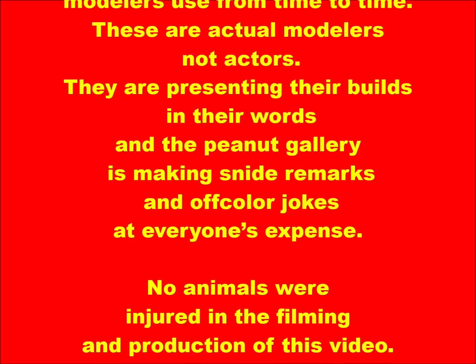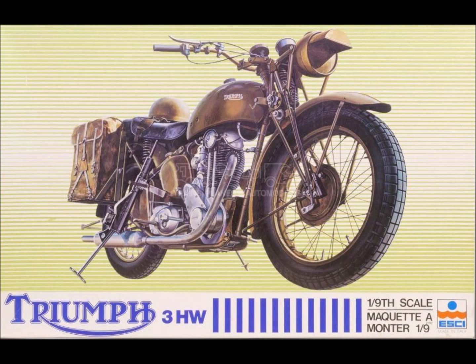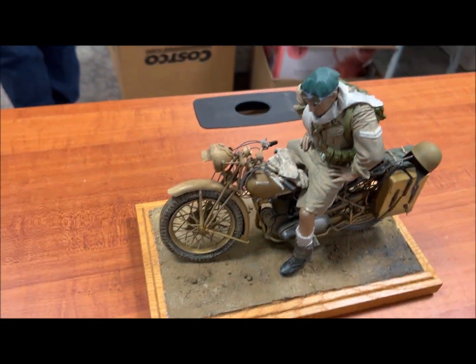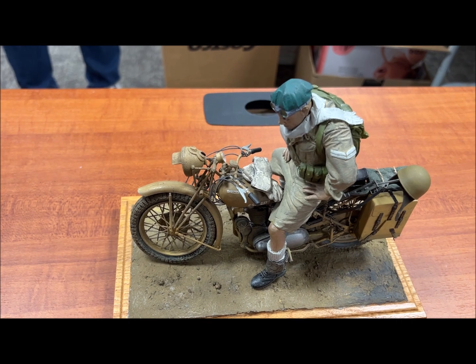This is a production of WGBH. This is the motorcycle — two separate kits. The motorcycle is ESCI's 1/9th scale Triumph T3HP, a World War II motorcycle.